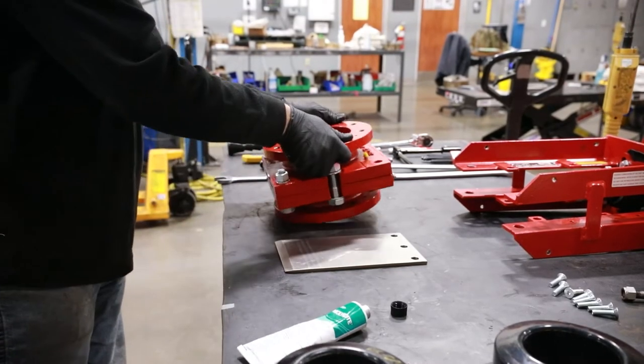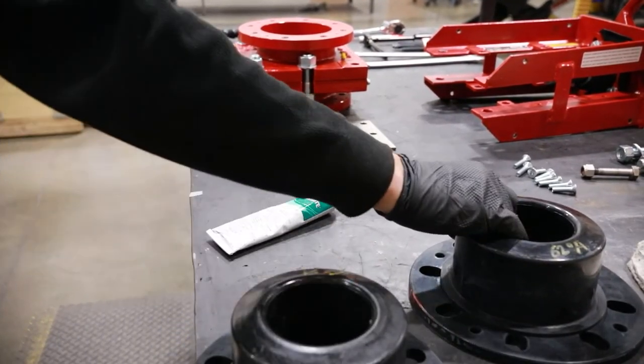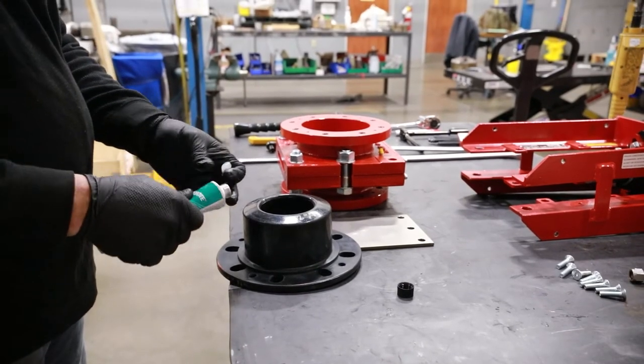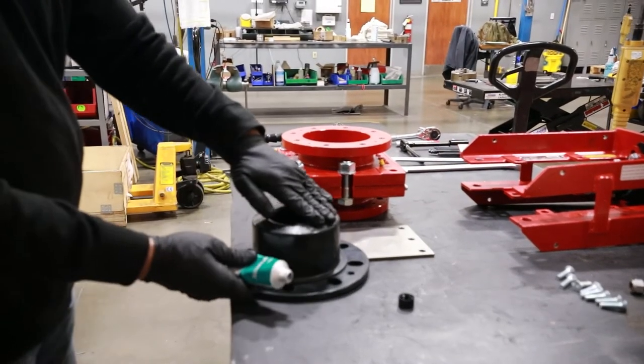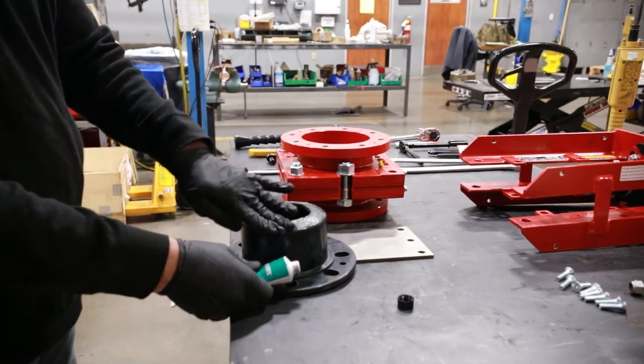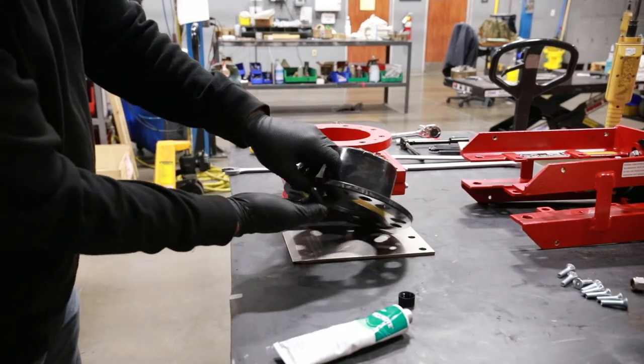Lay the valve down and prepare the first sleeve for installation. For large valves, these steps can be performed with the valve in the vertical position. Generously apply the approved lubricant to the nose of the sleeve. This will reduce friction between the gate and sleeves during operation and will help extend the life of the sleeves.